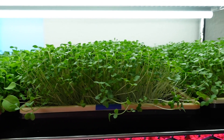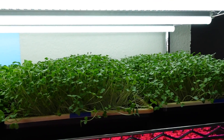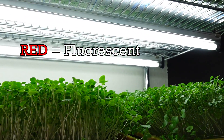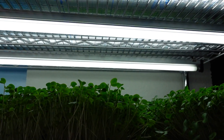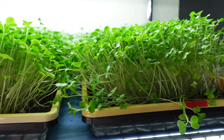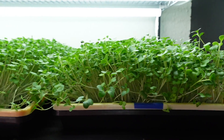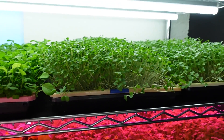Let's take a look at these on the shelf before we pull them off. The two blue label trays went under the three Barina 20-watt LEDs, and the two red label trays were underneath the two Sunblaster 54-watt fluorescent high output grow lights. Looking at the growth on this shelf, everything looks like it's grown beautifully and these are definitely ready to be harvested — they're starting to fall over from being a little too tall.